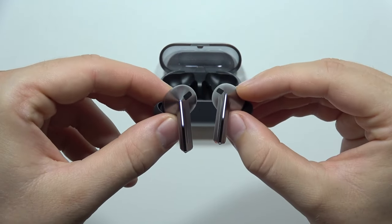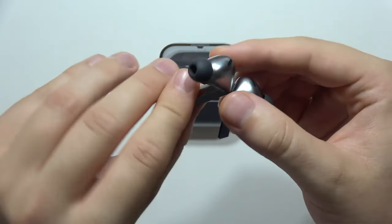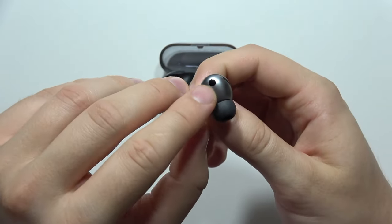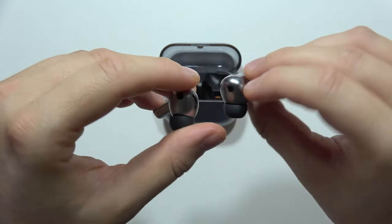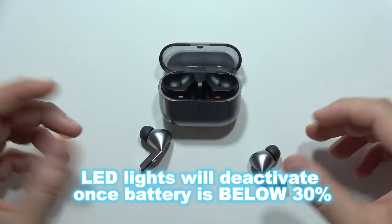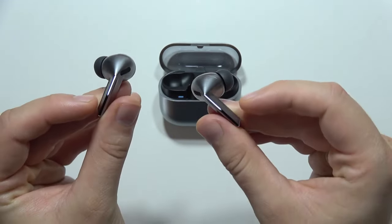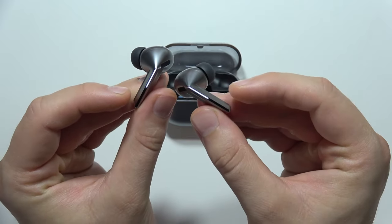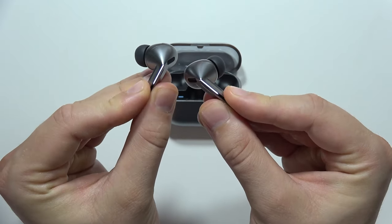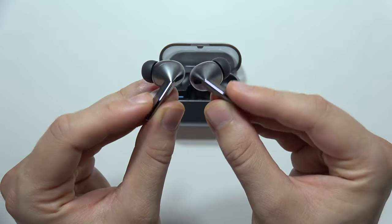The built-in LED light on the Galaxy Buds 3 Pro is customizable. To activate this feature, simply open the Samsung Wearable app and scroll down to the earbud controls. Traditionally, this is where you manage play and pause controls, but at the bottom you'll find the earbud lights control. Remove both earbuds from the case, pinch the stem, and the lights will activate. Note that the LED lights will deactivate if the battery is below 30%. When activated, these lights stay on while in your ears, making them look very cool at night. You can choose from blinking or fade in and out effects. If you put the earbuds back in the case, the lights will deactivate, so pinch the stems again to reactivate before use.